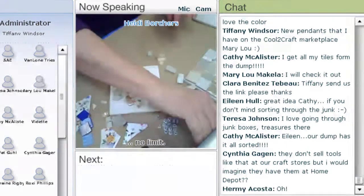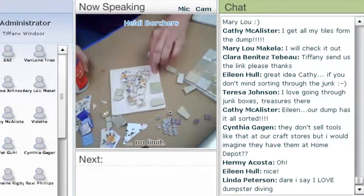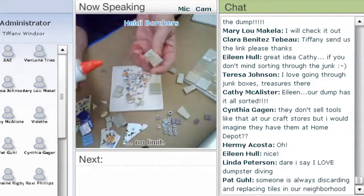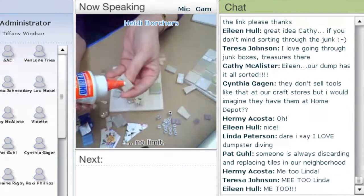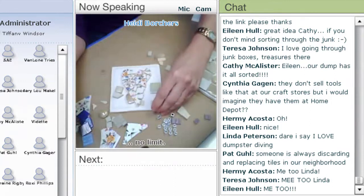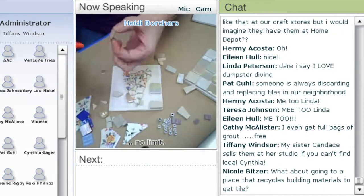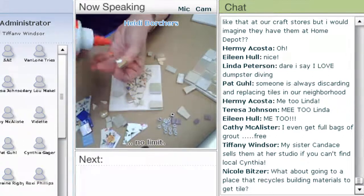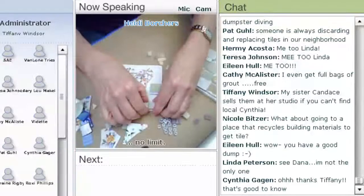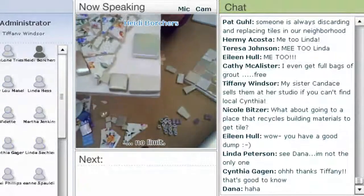The next step is to glue them. You can use either the back or the front of the tile. I kind of like the back because it's porous and the glue stays really easily. Here is the biggest secret: you put a drop of glue and put it down on your tile. This works the same way if you have wood, a stepping stone, metal, or glass. Just a dot, then you put it down, and you leave a little bit of space in between for the grout. Go right to the edge.